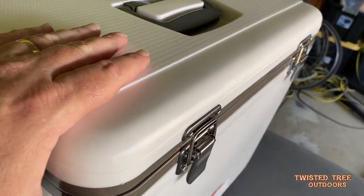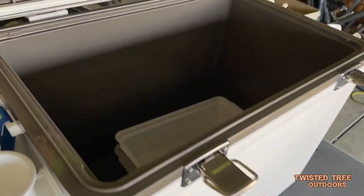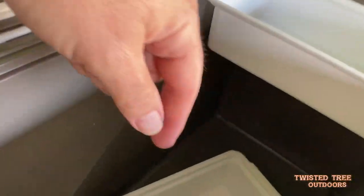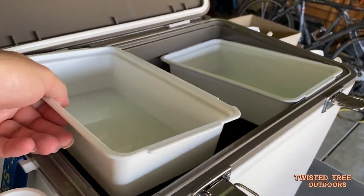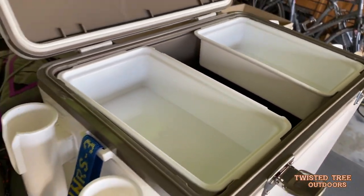This cooler comes with rod holders, but it also comes with these little trays that sit in the top for dry storage — so your drinks and whatnot go down to the bottom, and you put these two trays in for tackle or whatever she wants to use them for.